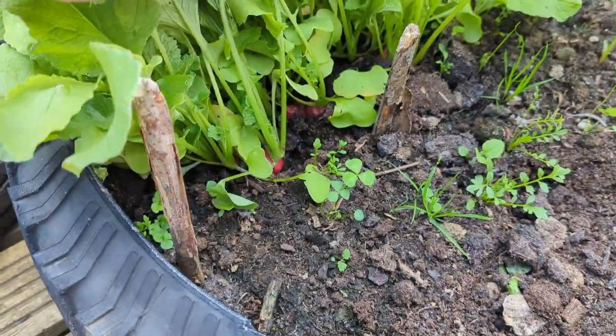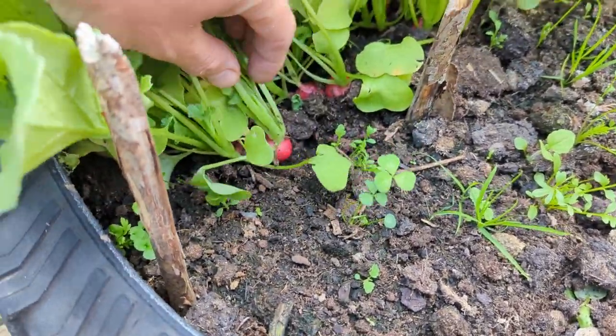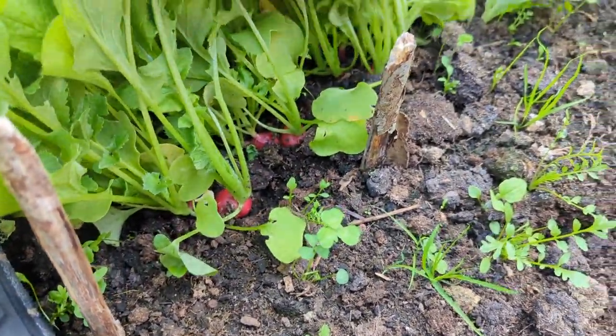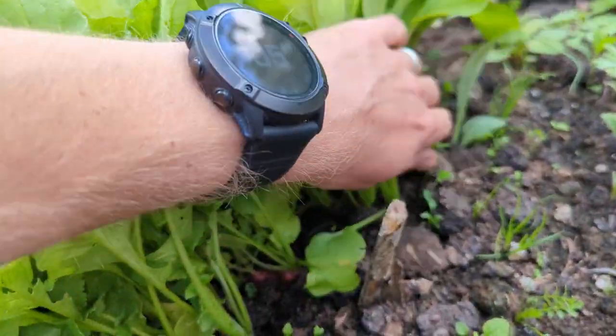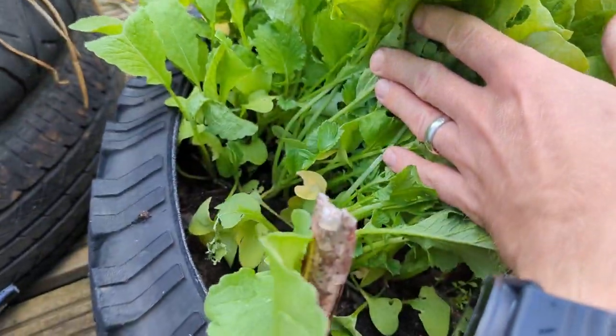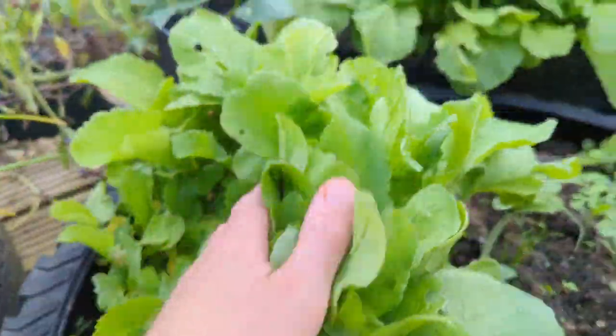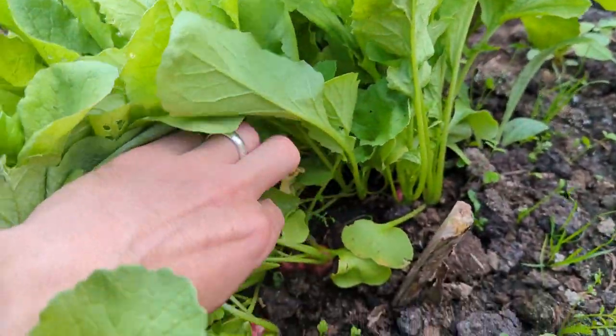This next bed has got one of my favourites — radishes, ready for a salad. I did spot some more over here as well. We just love radishes in our salads and can't get enough of them, but I think the ones over here are a bit more advanced, so I'm probably just going to have a little check through these ones.